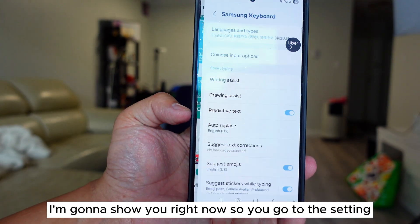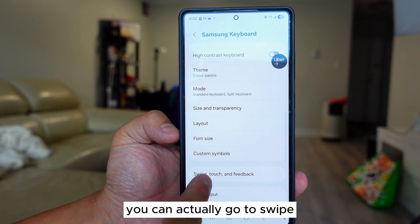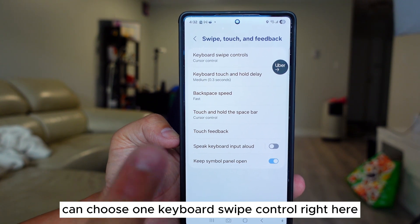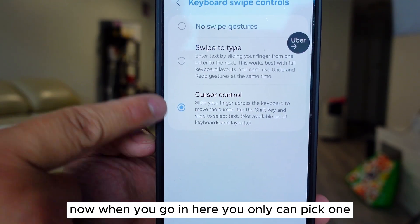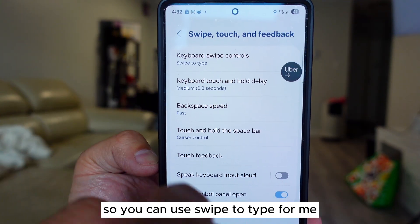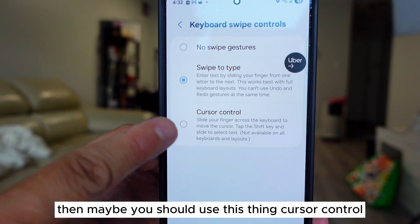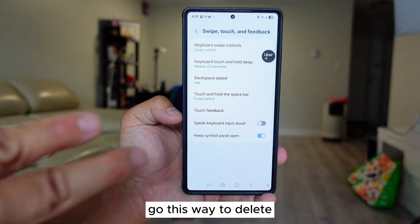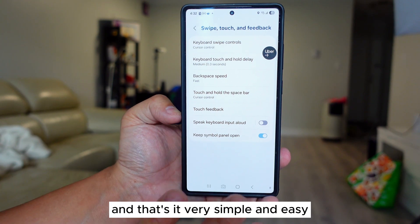I'm going to show you how to do this right now. Go to Settings, and if you see the setting right here, go to Swipe, Touch and Feedback. Now go into Keyboard Swipe Control — you can only choose one. You cannot pick both. This is Swipe to Type. If you do not use swipe to type, maybe you should use Cursor Control: use two fingers to go this way to delete, and this way to redo what you just deleted.